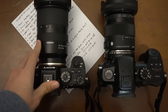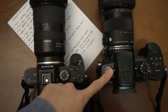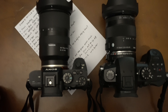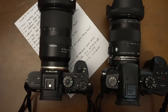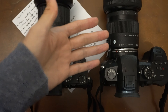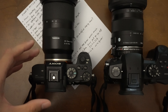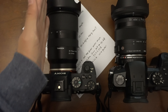The a7s2 is a little bit lighter than the GH5, and in turn this lens is a little bit heavier than the Tamron, so in the end it kind of balances out. They are pretty much the same weight and similar in size. The GH5 is a little bulkier, and the a7s2 with the Tamron is a little longer.